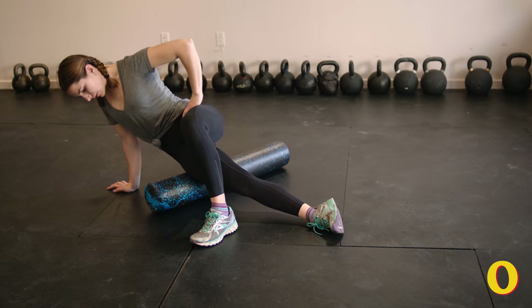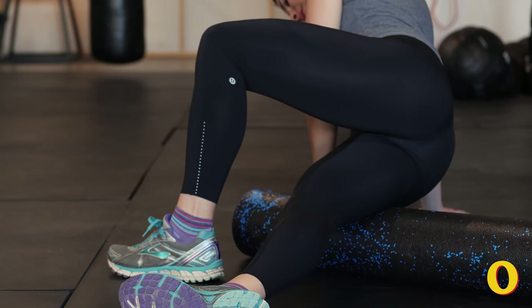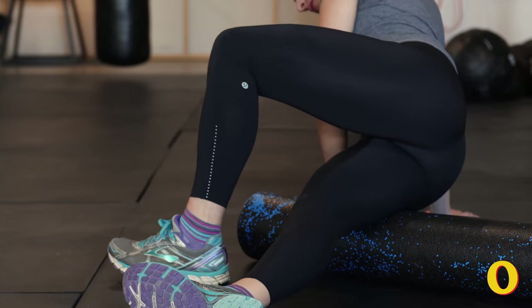Straighten your bottom leg and cross your top leg over it with the top foot flat on the ground. You're going to roll the entire length of your upper leg from the outside of your hip to just above your knee. Repeat this five to ten times. You can also pause at the middle of your outer leg and roll your legs side to side.